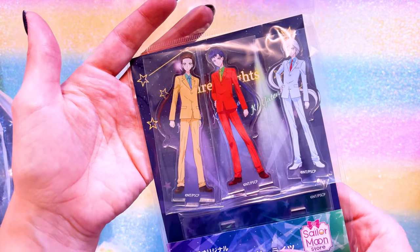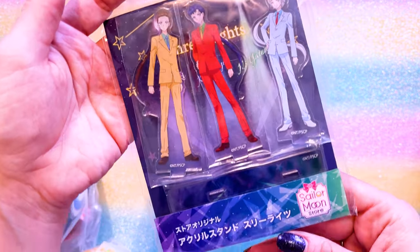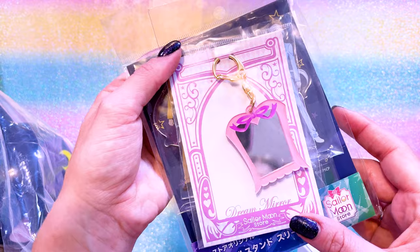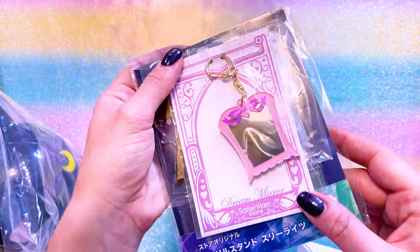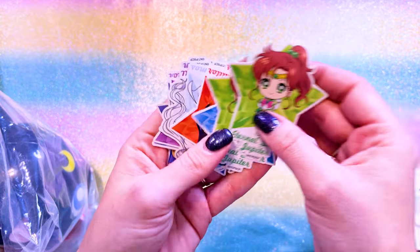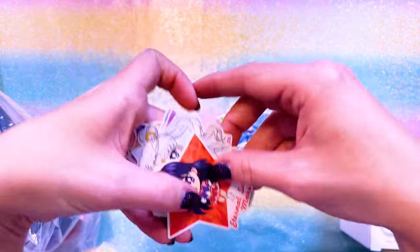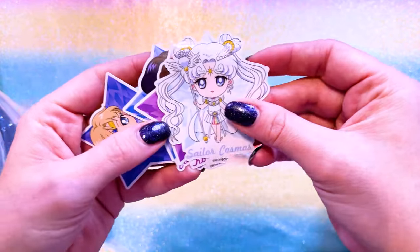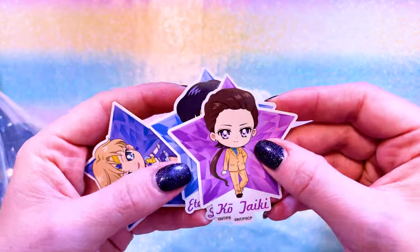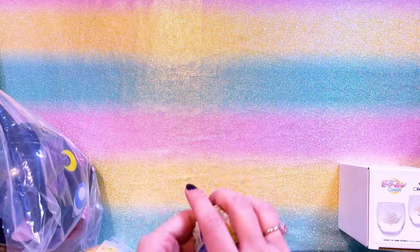This acrylic figure set of the Sailor Starlights in their idol identities is really cool. I also picked up this Sailor Moon store exclusive dream mirror keychain - so pretty. I love that it's actually a mirror. These were little blind bags so I did get a couple of duplicates. I got Eternal Sailor Jupiter, Sailor Starfighter, Eternal Sailor Mars, Sailor Cosmos - she was the one I was after - Taiki, Eternal Sailor Saturn, and Eternal Sailor Uranus. They're so cute, I love these little stickers.